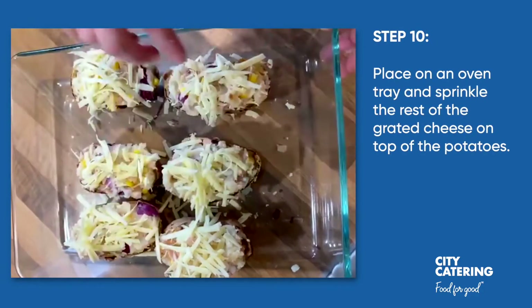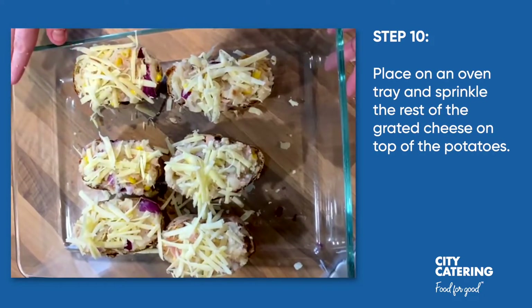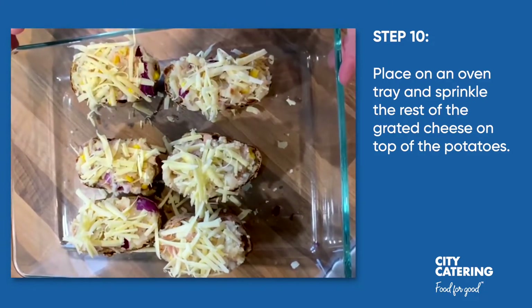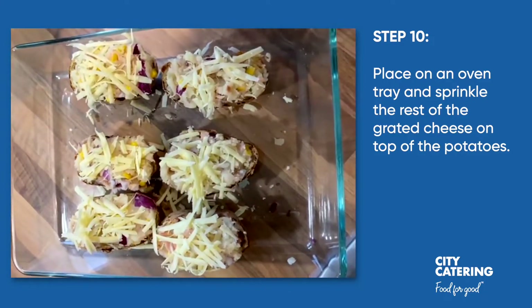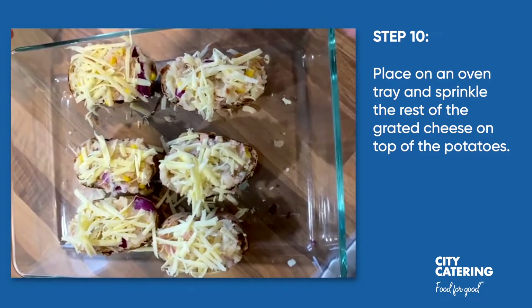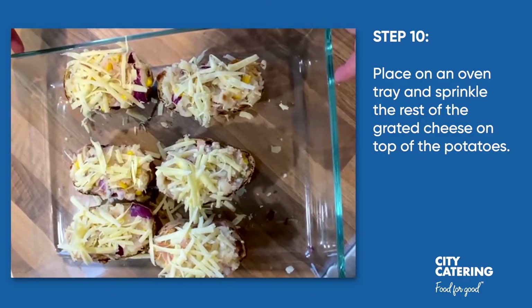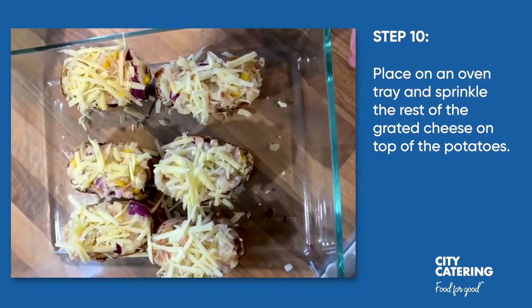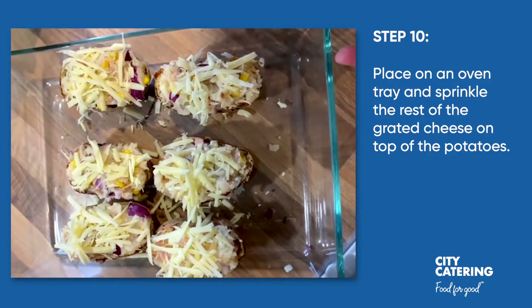We've just grated some cheese and they're ready to put back into the oven for 10 to 15 minutes. This is a great recipe for any leftovers — a good kid favourite, but you can sneak a couple of extra veg in there, or do that with some cold meats instead of the tuna and serve with a side salad as you wish.